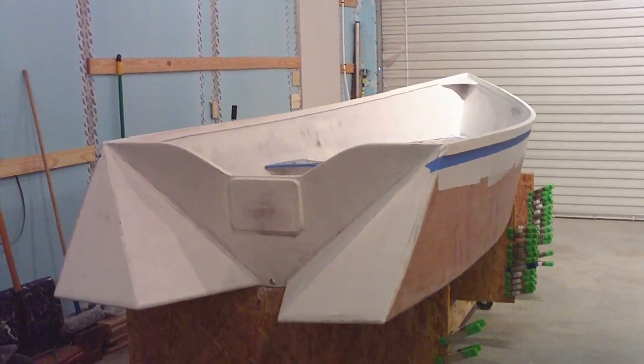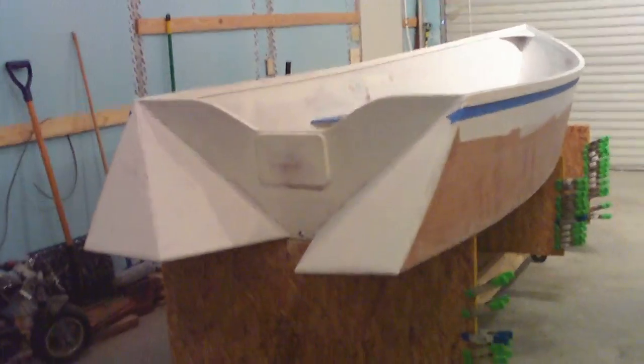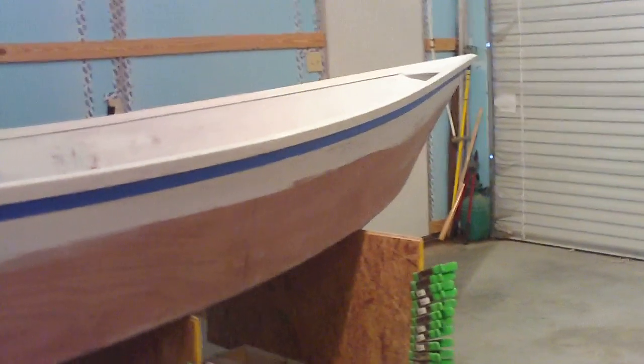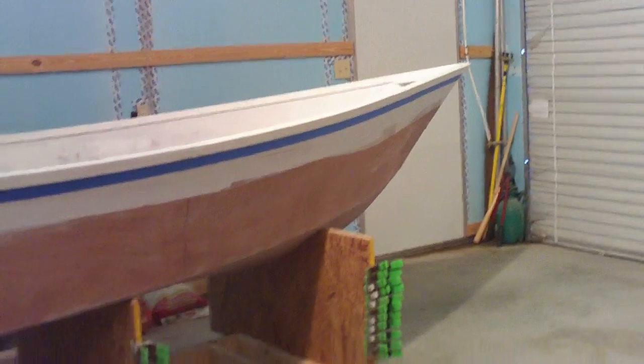This is the 14-foot Tango Skiff that I've been building. It's designed by Hank Bravo, and you can get his plans to build it at tangoskiff.com.